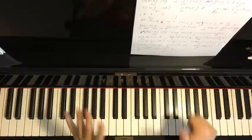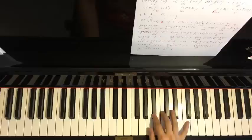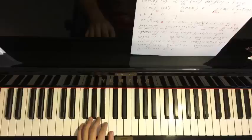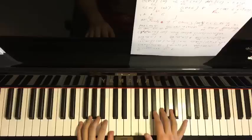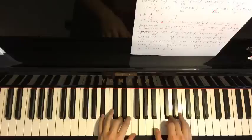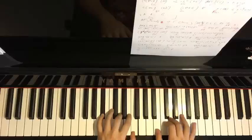The sixth part right hand goes: A, B-flat, C, C, C, up to F, E-flat, D. The left hand again has two chords: F major (F, A, C) followed by B-flat major (B-flat, D, F). Hands together: C with F major, then after E-flat, B-flat major by itself. That's the sixth part.